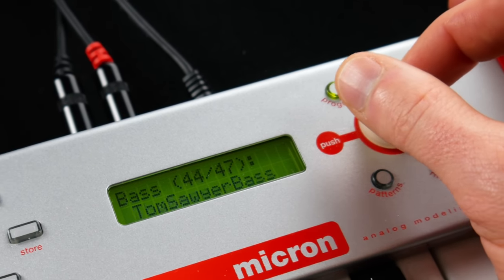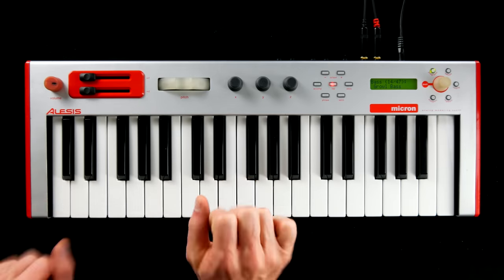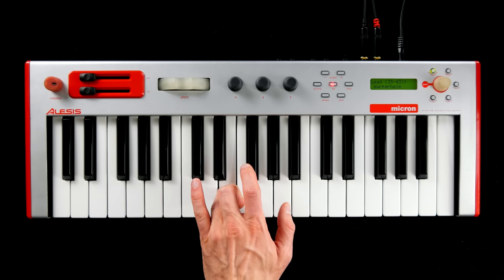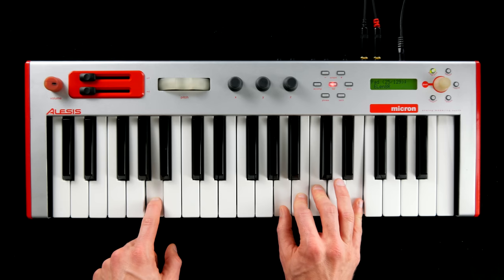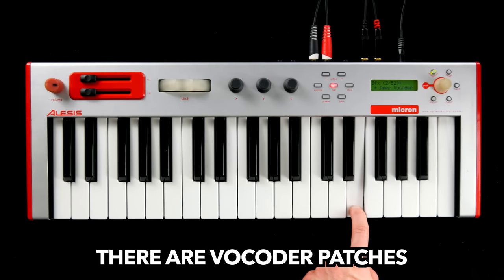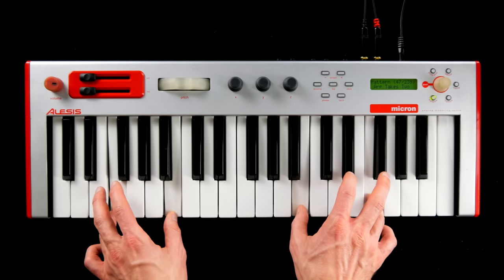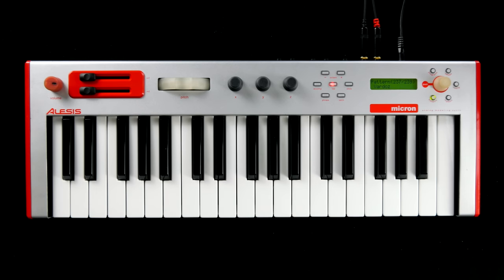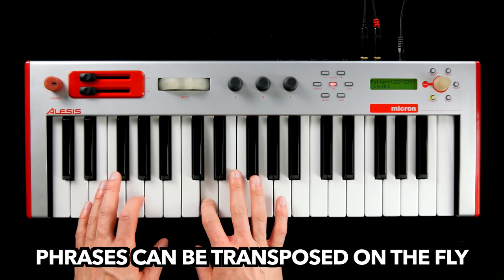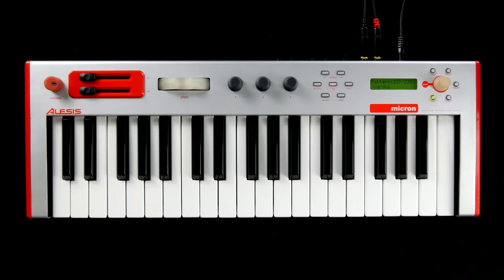As soon as you start flipping through the presets — and there are a lot of presets on this thing — you will notice that the underlying synth engine must be quite complex. All the basics like basses, leads, and pads are there. You can process external signals, drum sounds with a dedicated sequencer, an arpeggiator, a polyphonic phrase recorder, and two multi-FX units.